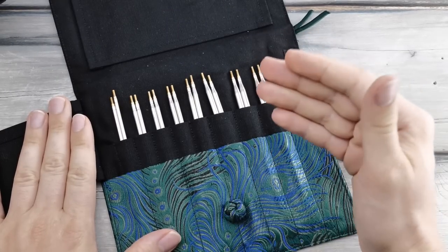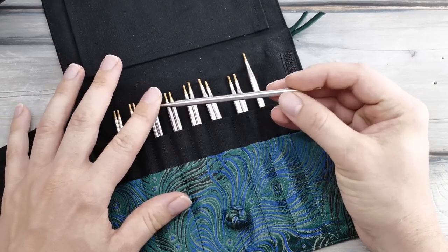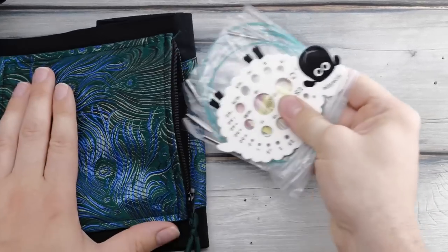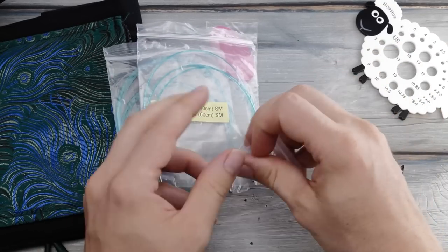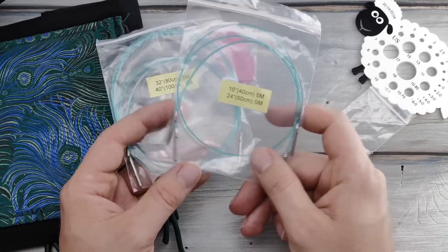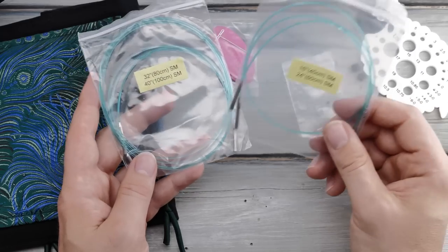This standard set comes with eight needles starting at 2.75 millimeters up to 5 millimeters. There's nothing stored in the back compartment; all the little accessories are in the bag, and there are actually not that many. You get one needle gauge — very sturdy, looks cute. Then there are two little cable connectors and four cables ranging from 16 inches up to 40 inches, or 40 centimeters up to 100 centimeters.